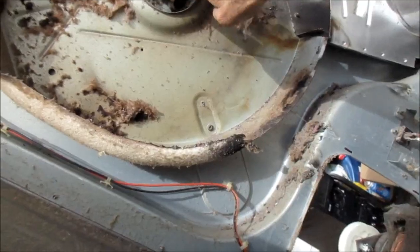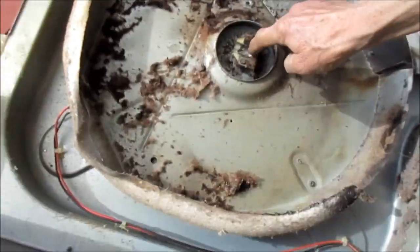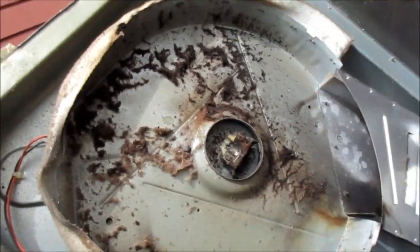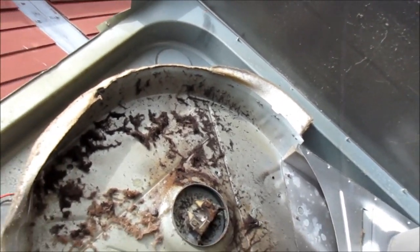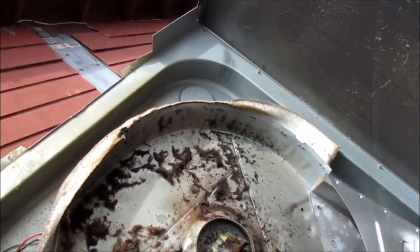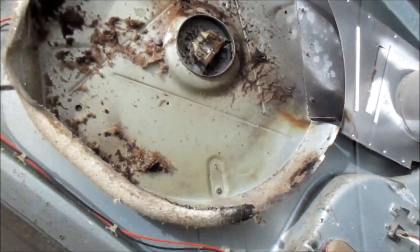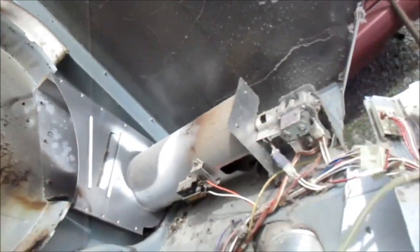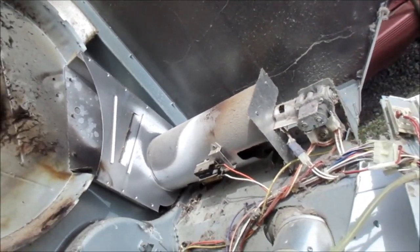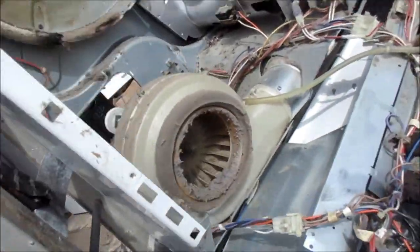Yeah, it's pretty well worn out. What happens is that this part here will start to hit this part here and squeak. You hear this loud obnoxious squeaking sound before that bearing totally fails — it's designed that way to squeak a lot just before it fails. I just need to clean this out, clean the dust off this motor bit, and see if that belt is going to fit.